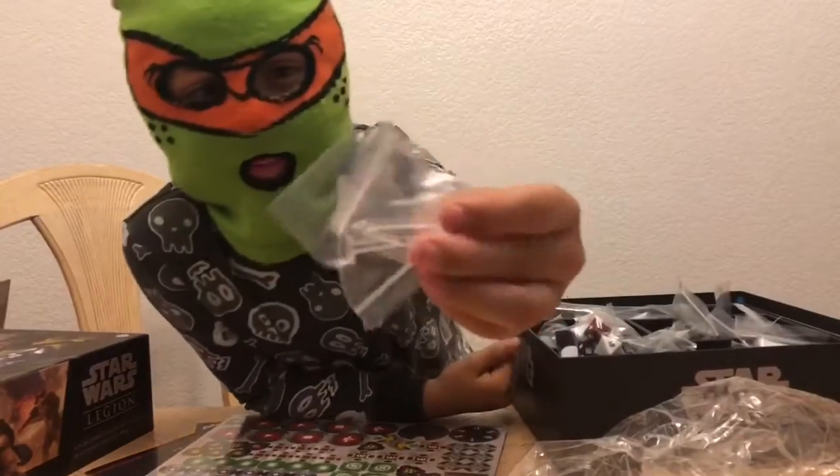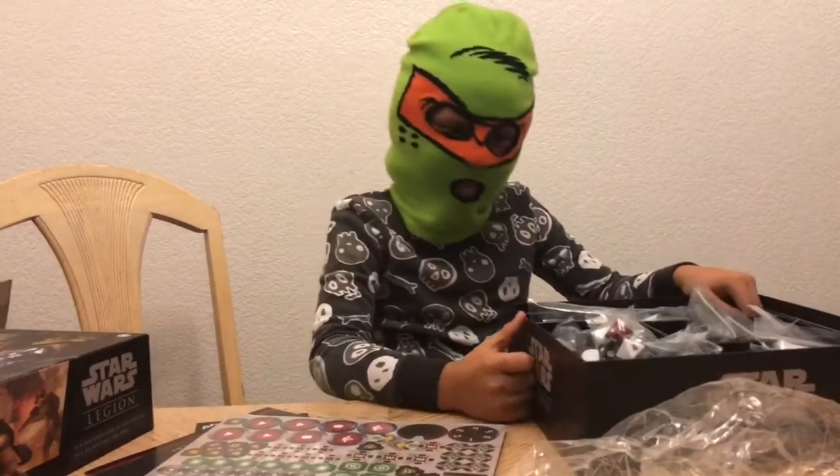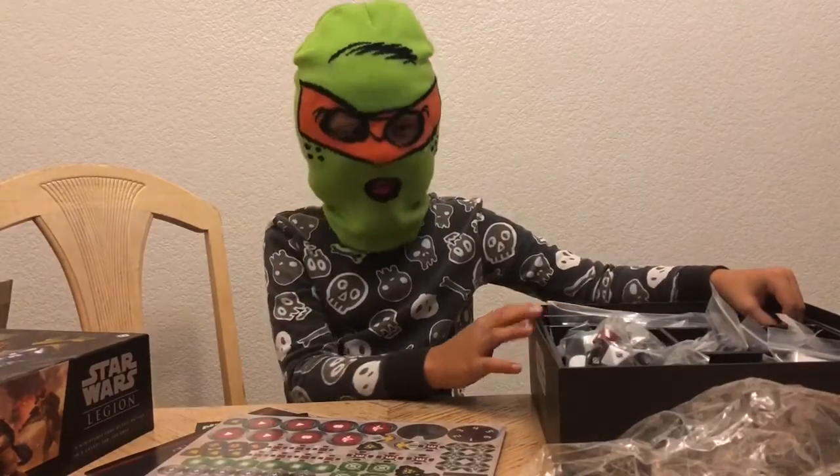Okay, and we got these little white bases, and now I'm going to magically assemble it.